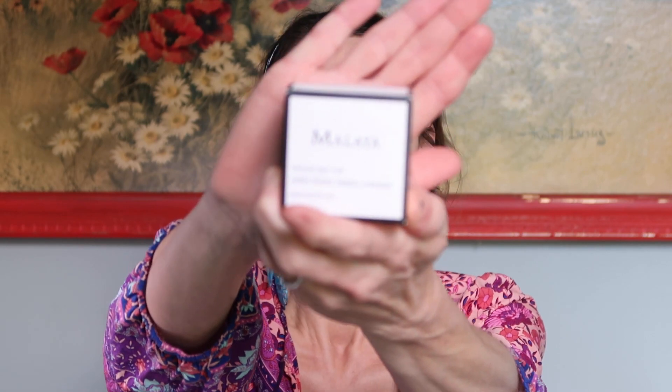The first thing I want to talk about is Malaya Organics Advanced Repair Mask Neem Honey Herbal Complex. This is the box it comes in — simple packaging, black and white, very chic.